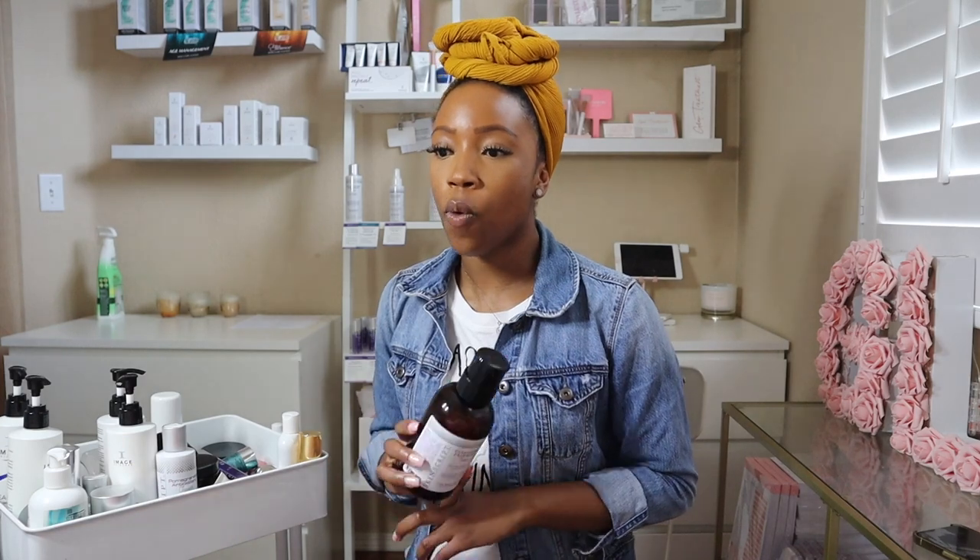The Cucumber Hydration Toner — I fought buying the huge bottle like this for the longest. I was using the retail version of this toner forever and it did not make any sense because I would constantly go through it. I love the Cucumber Hydration Toner. I use it on every client, unless there's an allergy or something, whether it be toning or removing excess product. I really love this toner and it definitely is a good retail item at Glow Treatment Studio.